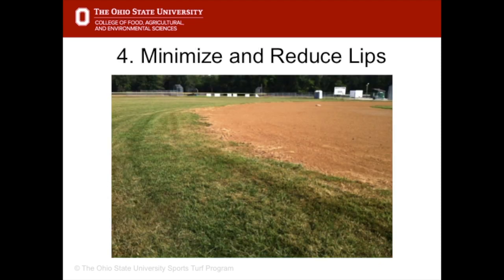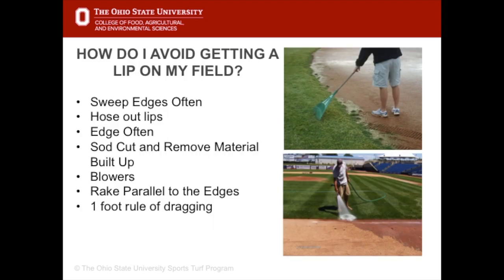Throughout the season, minimise the potential for lips to build up at the infield and grass edges. If a lip has developed, plan for it to be removed post season. Lips can be avoided in many ways: by sweeping out the edges, by hosing them out or blowing them out, by lifting up the sod and removing material that's been built up, raking parallel to the edges, and making sure that any dragging is done at least 1 foot or 12 inches away from the edge.